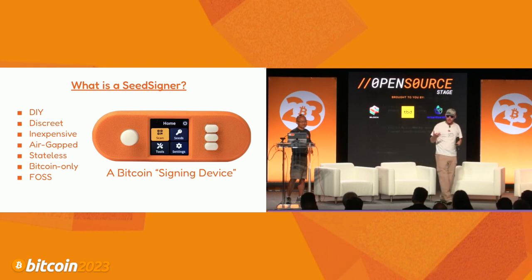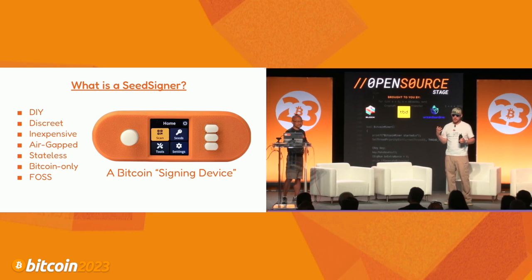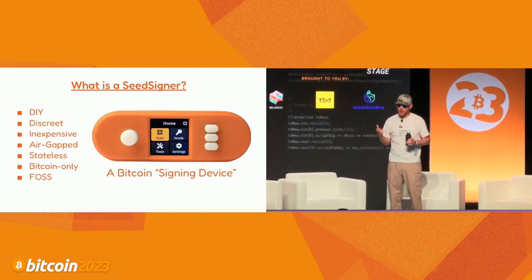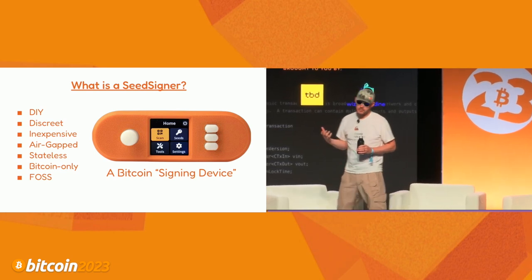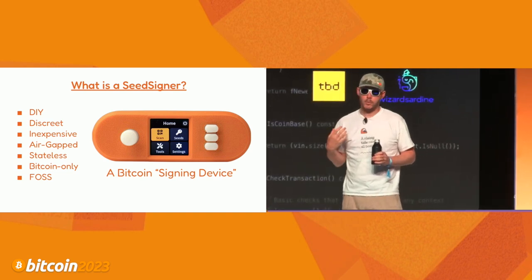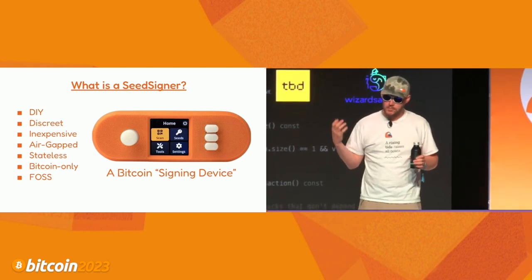SeedSigner is DIY - a do-it-yourself device that you can build from off-the-shelf electronic components generally available through the internet. It's inexpensive. The inspiration for SeedSigner was another DIY signing device called the Spectre DIY, and being a cheapskate, I wanted to see if I could make a cheaper version of that.